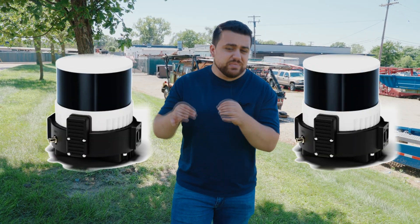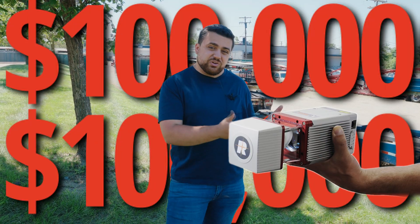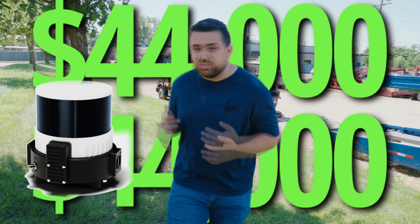The Wingtra 1 Gen 2 is the perfect fixed-wing solution to allow us to capture data at a large scale, while also using a LiDAR sensor to create a high-accuracy point cloud. The LiDAR sensor from Inertial Labs comes in at a much more affordable rate — comparing it to a $100,000 Regal sensor, this LiDAR sensor is under $44,000.